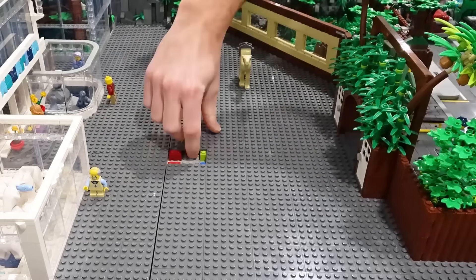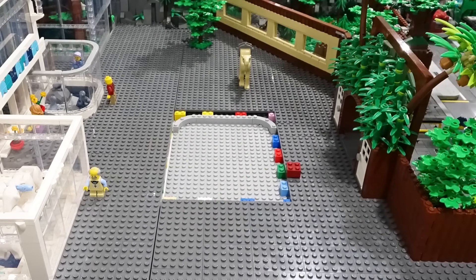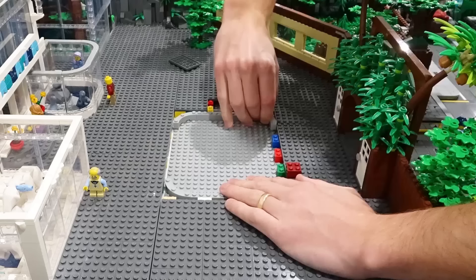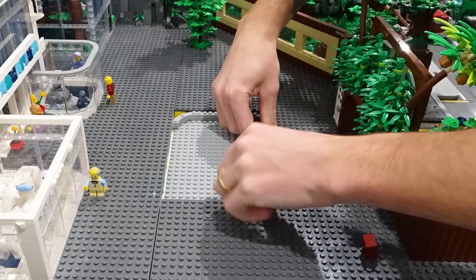There are definitely lots of different things that we're going to be doing in this area, and I've been talking about adding a pond for quite some time. So that's the first thing I'm going to build here today. This pond is actually going to be inset into the mills plate, so I have to remove all the plate and the underlying brick, and then I can start to build the border for the pond.